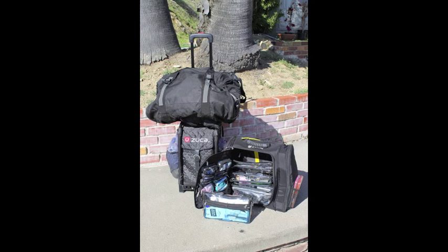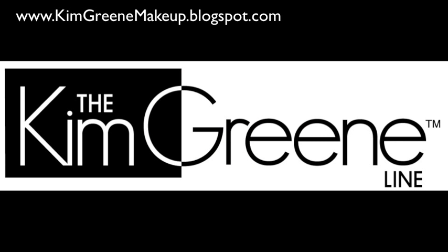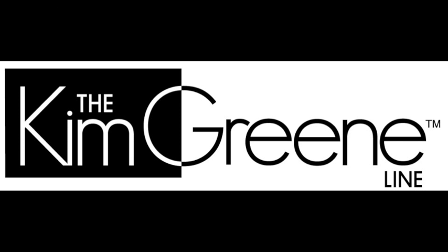Here's a final shot of my kit ready to go. For more makeup tips, go to kimgreenmakeup.blogspot.com. For more information on my bags, go to thekimgreenline.com. Thanks for watching.